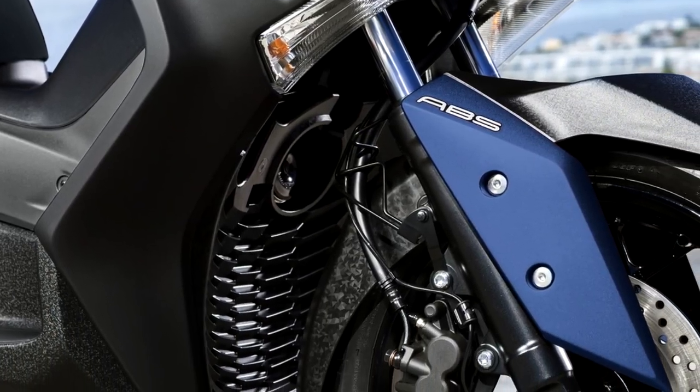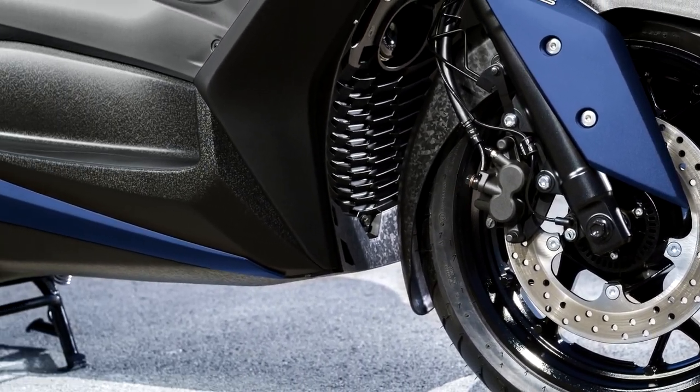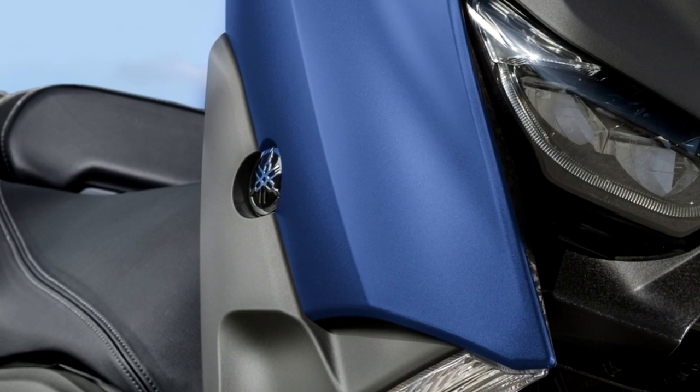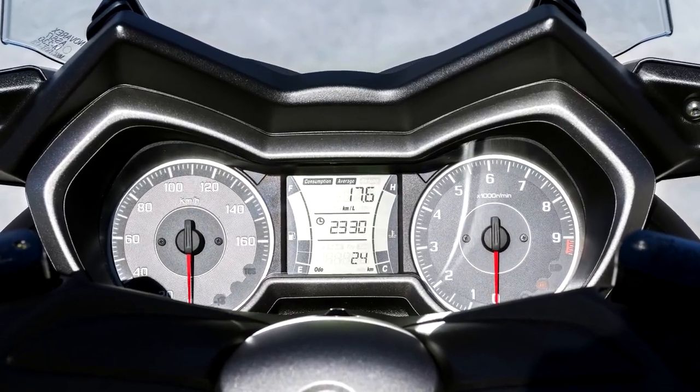Taking its cue from the high-performance T-MAX, the XMAX 300 is equipped with motorcycle-style telescopic front forks that deliver a comfortable ride with easy steering and agile handling. Giving plenty of front-wheel travel, these high-specification forks soak up bumps and give motorcycle levels of handling and stability.